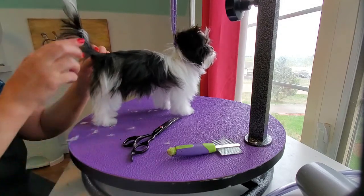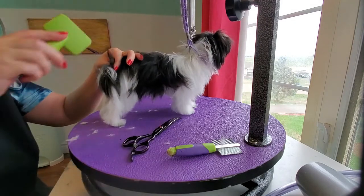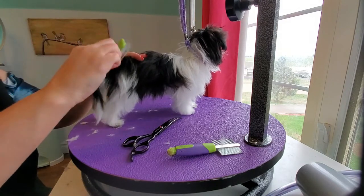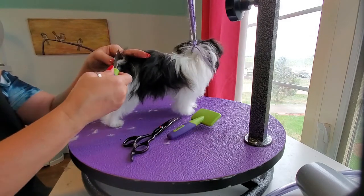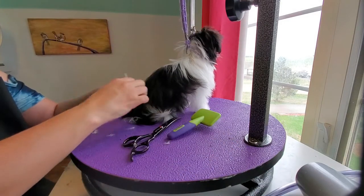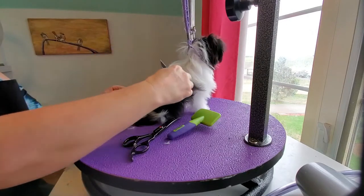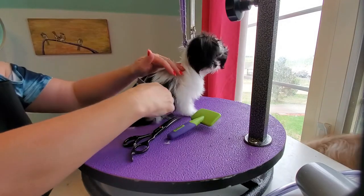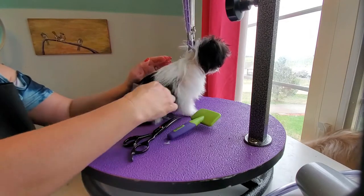She's starting to look pretty good. I see I missed a little tangle right here, so I'm going to try to get that with a couple of different angles with my slicker brush, then very gently work my comb through it — and it already came out. She's looking really, really pretty. You can see how the comb is mostly just gliding through. And if it doesn't, I just put my fingers between the tangle and her skin and comb it out.